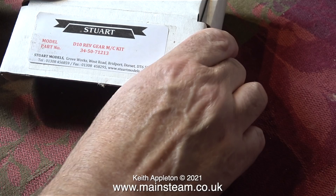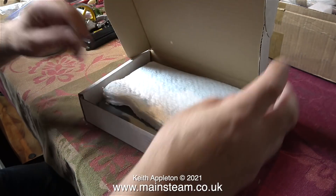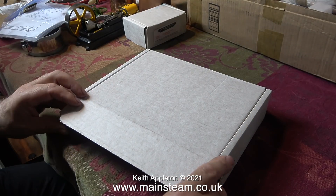One of the 504 boilers is a brand new one from Stuart Models, and I do believe that these are the side plates and the thermal insulation to fit it.